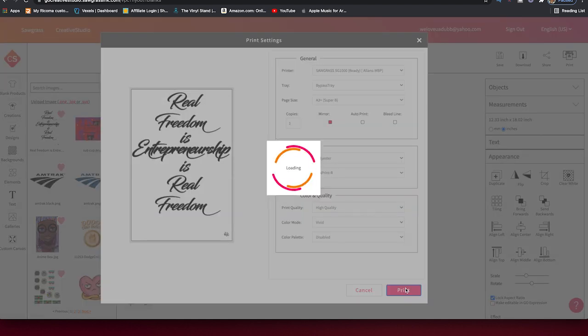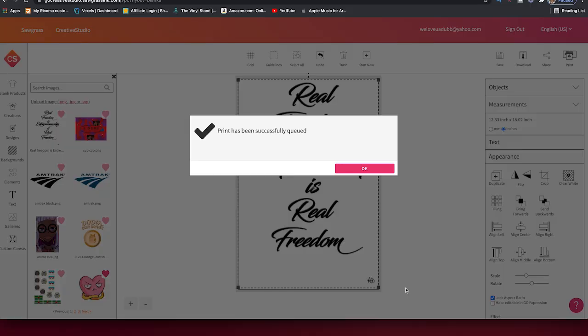We go ahead and press Print. When we press Print, we wait for the confirmation to pop up to make sure it did, in fact, send to print. Don't forget to follow me on Instagram and Facebook — Adub Productions on both — while we're waiting for this thing to pop up.